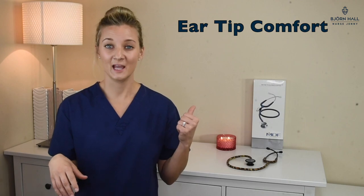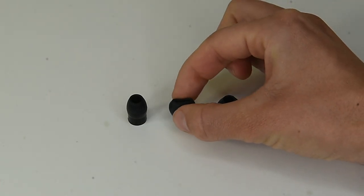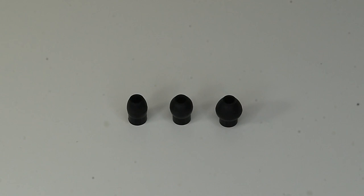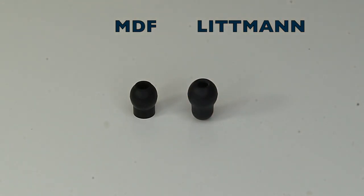Eartip comfort. The MDF 777 comes with three different size eartips, which is great if you have small or very large ear canals. The shape of them is like a bullet, so I found they don't fit as snug as the Littmann ones, which are round. The round ones drown out noise a lot better, but this is a personal preference, and for you this might be a perfect fit. I've given it a good score of four out of five.